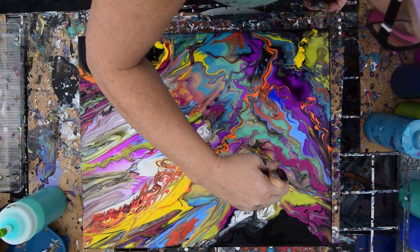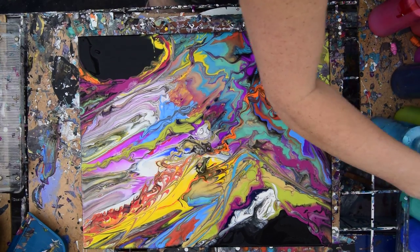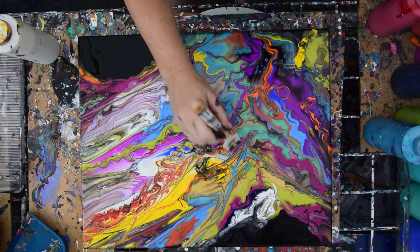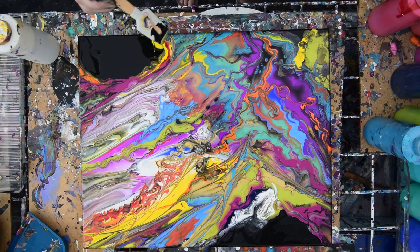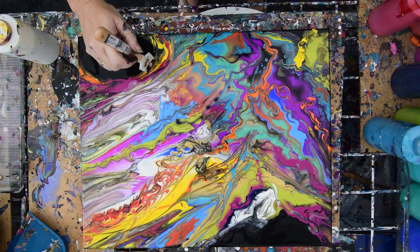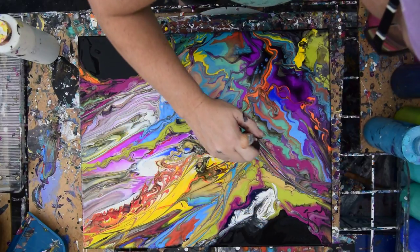Working outside in the heat, dragging my cute little spatula through my painting, hoping I like it enough to share it with you when I'm done. I've been having a pretty good time dragging my spatula through, making lines, but I haven't really done it to anything this big, and I'm not sure how well it's working right now. And I haven't torched yet.